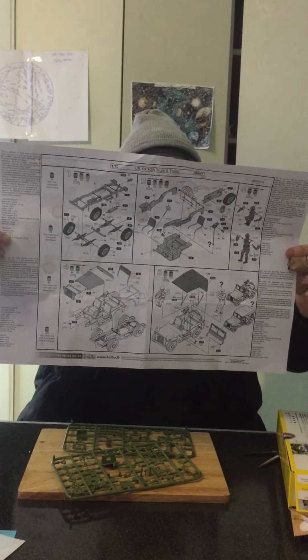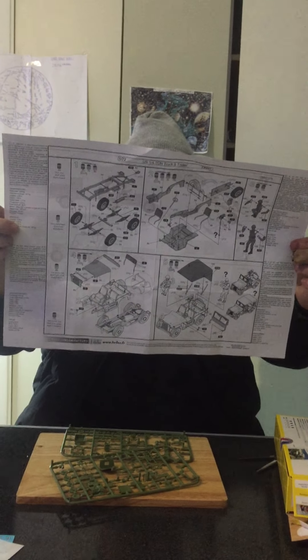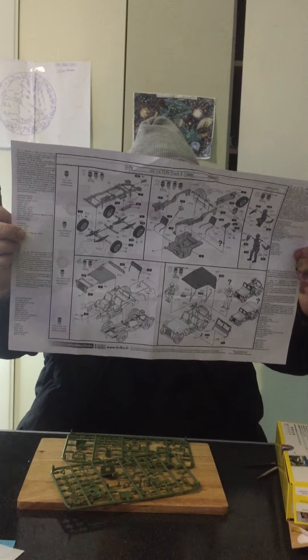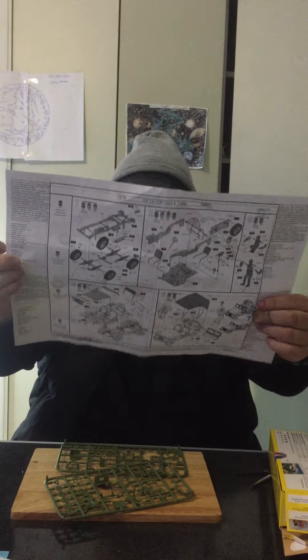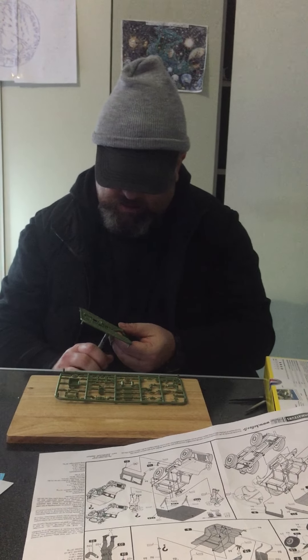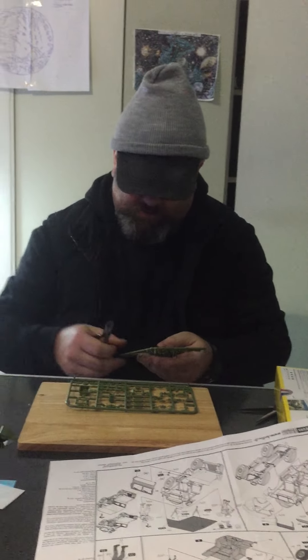Here's the first page of assembly; the trailer is on page two. It comes with a drum of oil or fuel, a munition barrel, four jerry cans, and two or three crates of munitions. I was thinking of using some of these as props for a mission counter, for some of those if I choose not to put the parts into the back of the trailer.